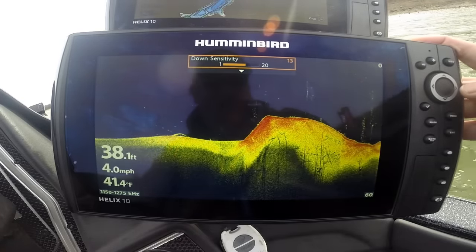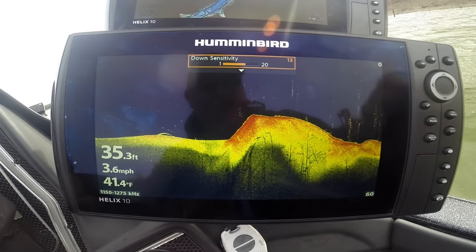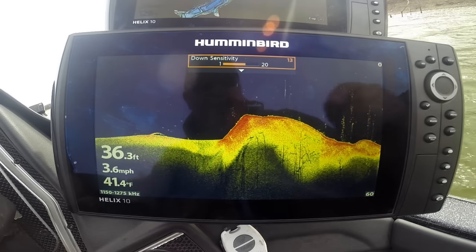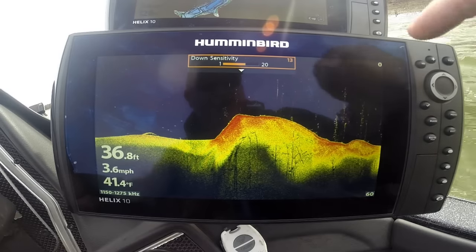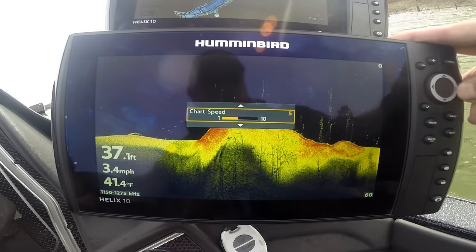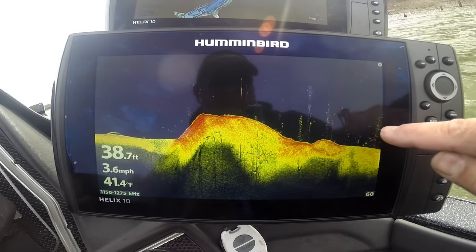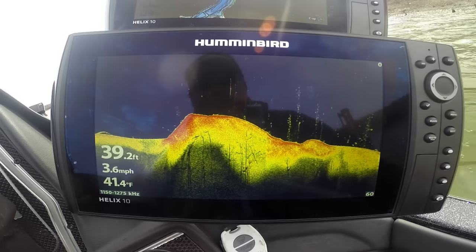Pop that up just a tad — this is a cool color palette. Color palette 14 — it's a triple color scheme where red is the hardest returns. Look at them trees. Change chart speed just a smidgen and I can spread things open and look at them fish inside them trees. It's cool.